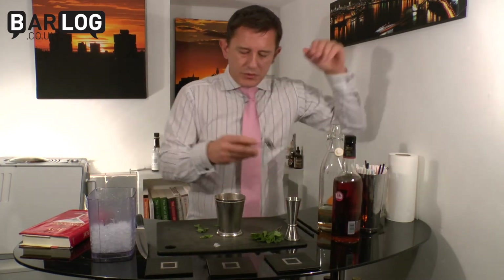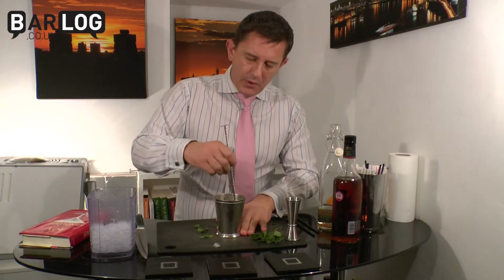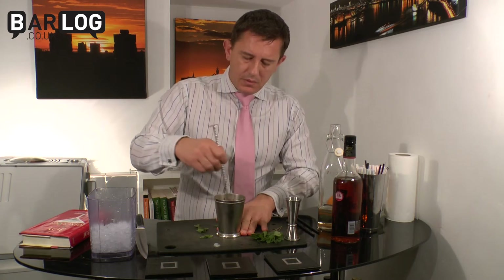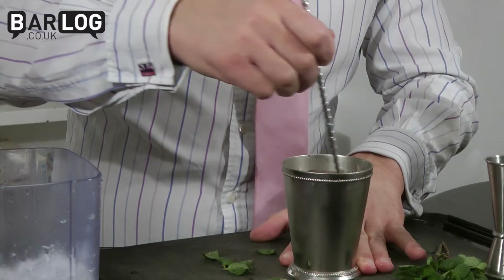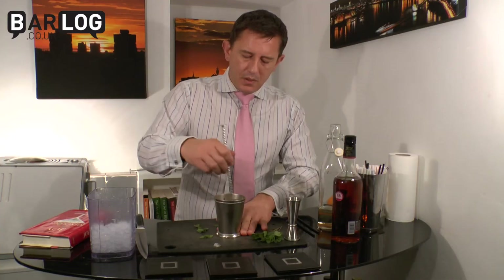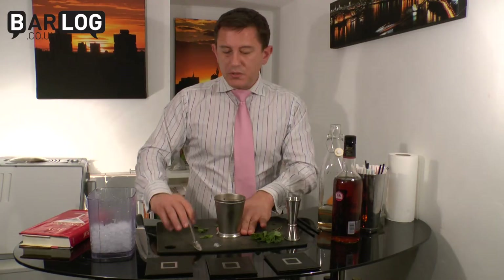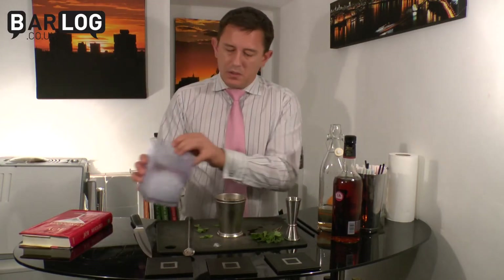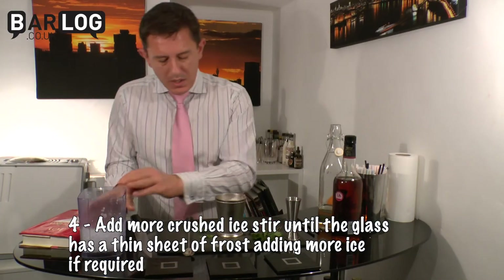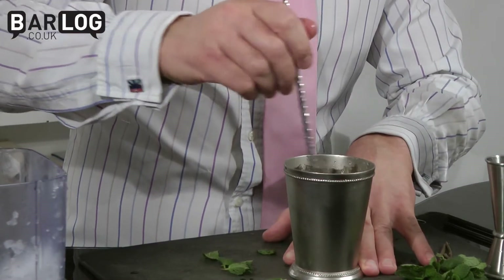And then you want to stir down, keeping your hand really off so you're not conducting any heat. Add the dilution, get the mint working through gently, and frost up the outside of that glass. Because this is a silver glass, it conducts beautifully, so it gets cold very, very quickly. I can almost feel the air around this getting incredibly cold.